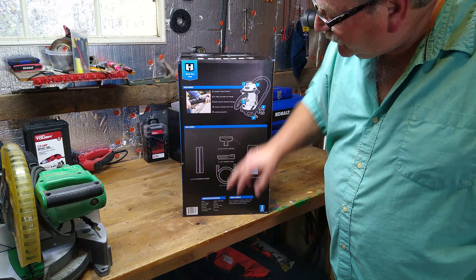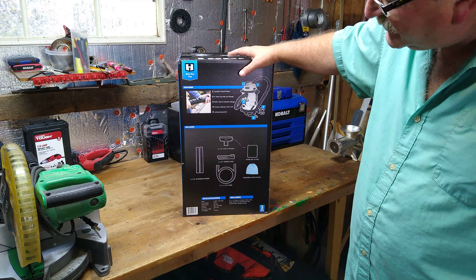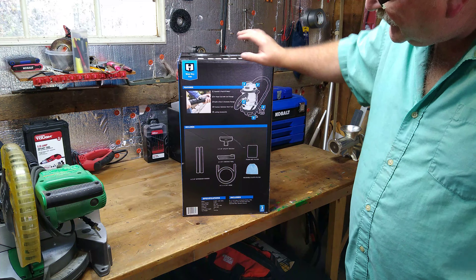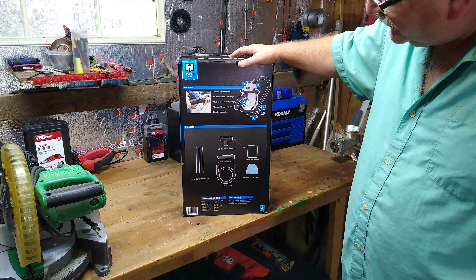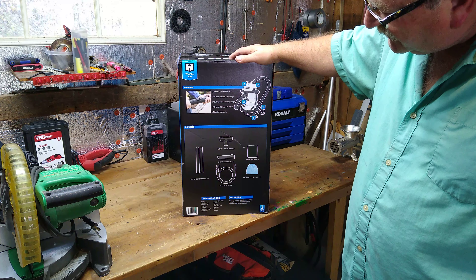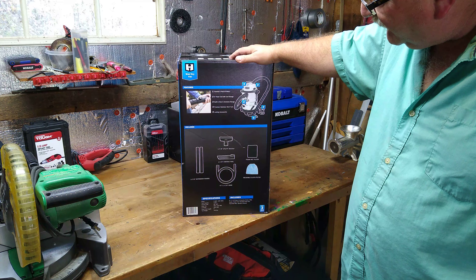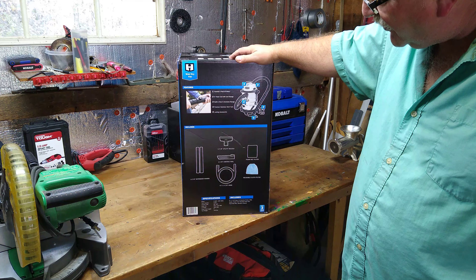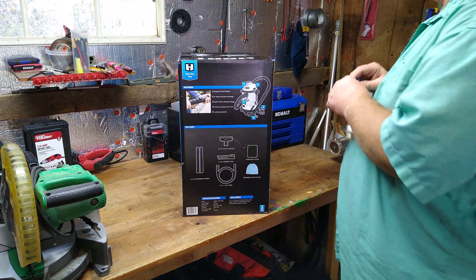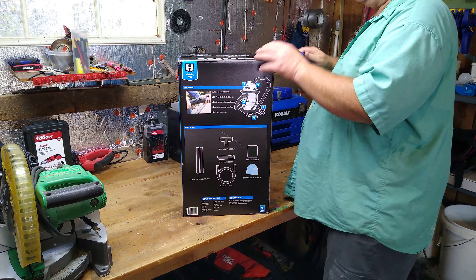So you get two one-and-seven-eighth inch extension wands, the one-and-seven-eighth inch utility nozzle, a one-and-seven-eighth inch crevice tool, a six foot one-and-seven-eighth inch hose, a foam wet filter, and a reusable cloth filter. Let's unbox this thing and see what it looks like.